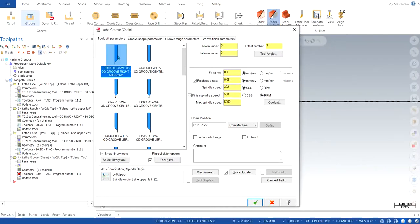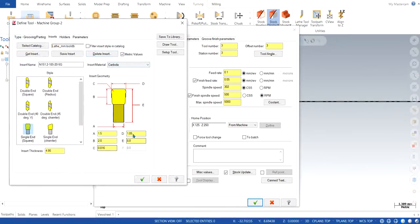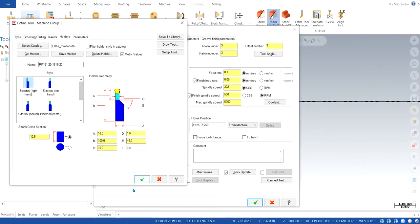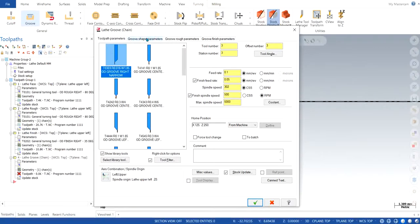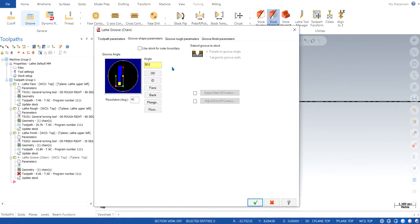We can double-click and modify the parameters according to whatever is given in the drawing. Sometimes it is given to us, or it depends on the machine and tools you have in the workshop. You can change the holder and other parameters as well. I'm going to keep them default; I just change angle C to 0.016, which I was told when I used to study. In groove shape parameters, you can click on 'use stock for the outer boundary' — it's not necessary but it's always better to choose the stock material so we know how much to cut.